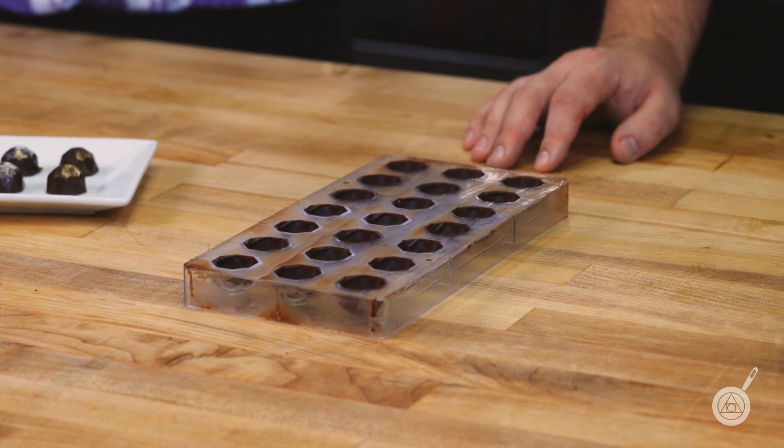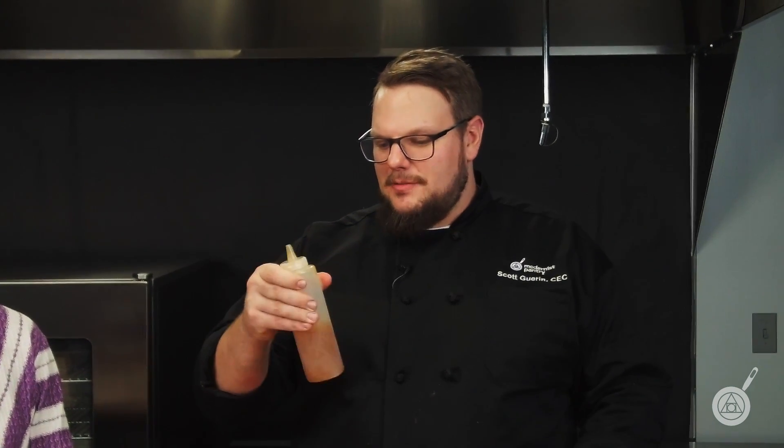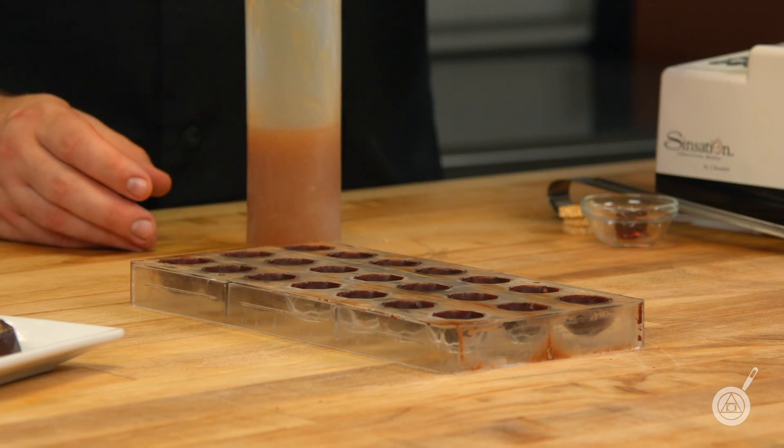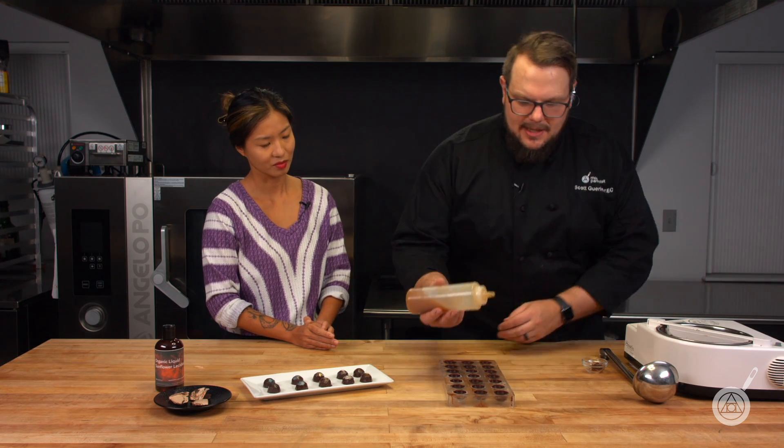So we have the tempered chocolate ready to go. What are we going to fill them with? I have a number of different ingredients. Here is single malt scotch, a little bit of vermouth, thickened with just a slight amount of xanthan gum to make it hold. So when I put it in the bottom, I'll add a little Maraschino cherry — it'll act like an old fashioned.